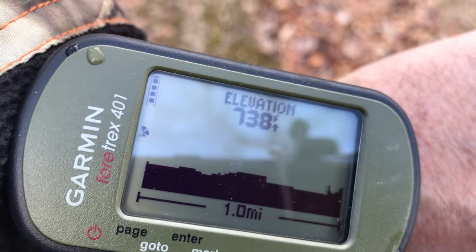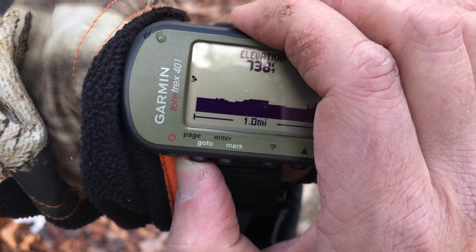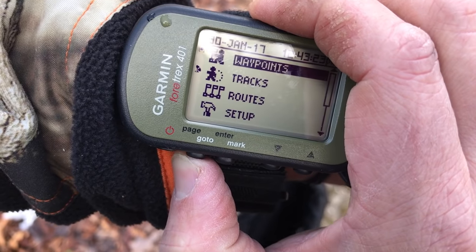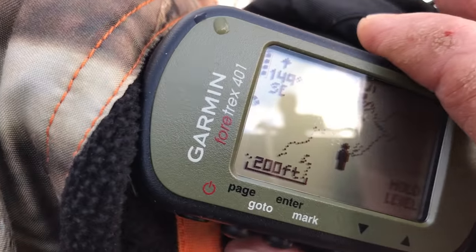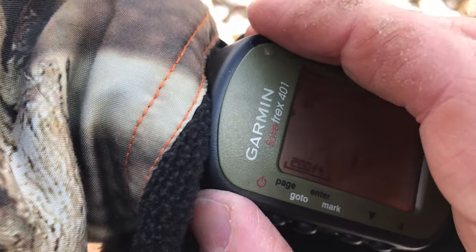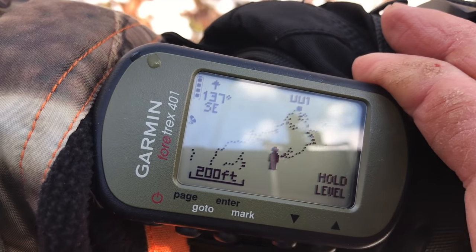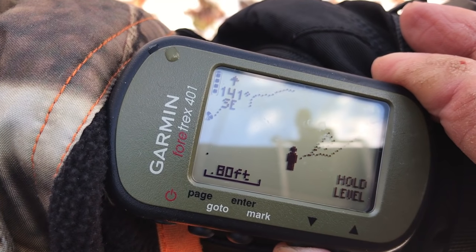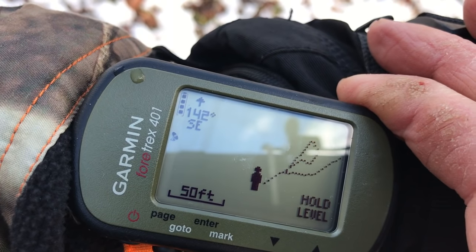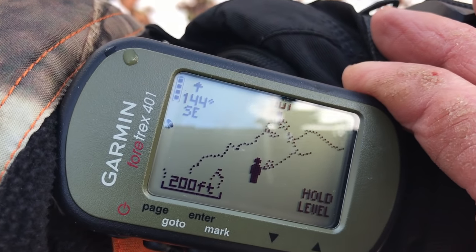As we change elevations coming up you can see the Garmin change. Here's your waypoints, tracks, routes — it's got a backlight. Here's where I was saying you could zoom in and zoom out. There you go — shows where I was at camp. And again a bigger zoom.